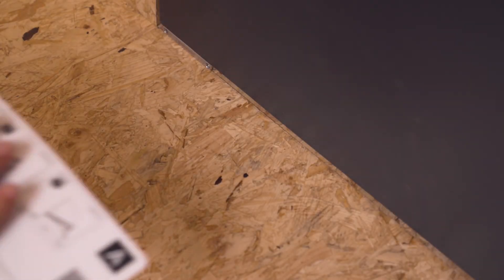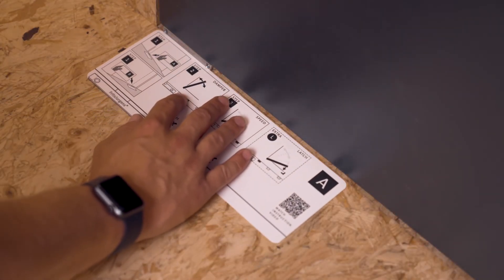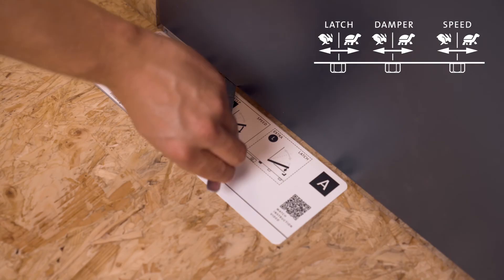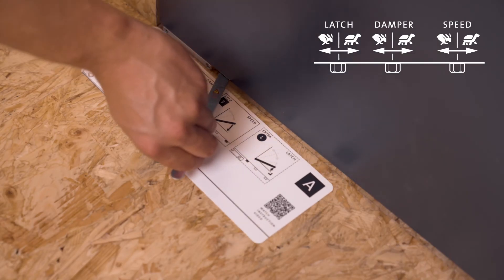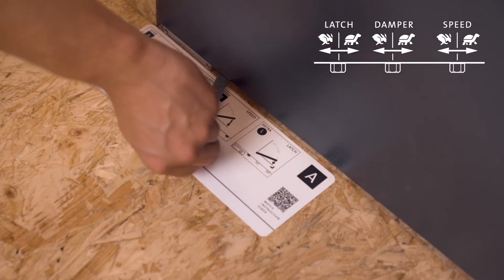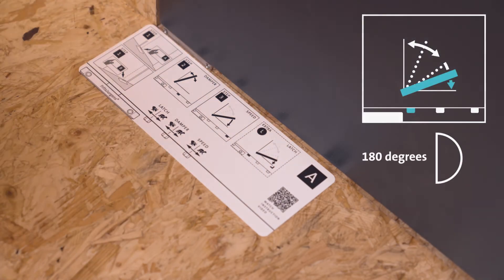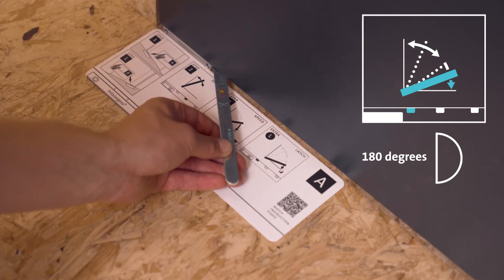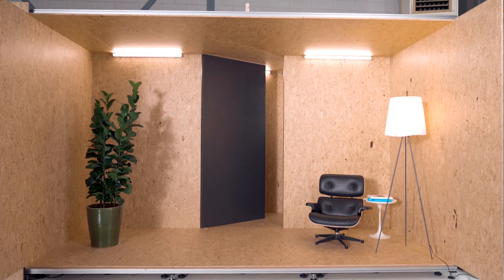The final fine-tuning feature is latch control. Latch control ensures that the door with latching bolts properly latches. Place the adjustment card on the floor with the right side up and check the illustration with your door. In this case we use the screw on the left. Latch control is either turned on or off and is always off when your System M Plus is delivered. To turn latch control on, rotate the screw to the left around 180 degrees. To turn latch control off, rotate the screw to the right around 180 degrees.